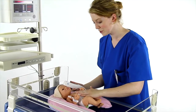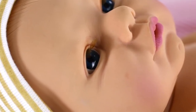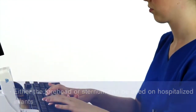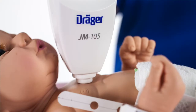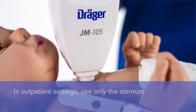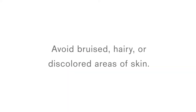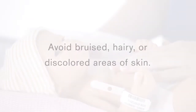To take a reading, first make sure the infant is calm, because movement can interfere with accurate measurement. Choose a measurement site on the baby's body, either the forehead or the sternum. If you are using the JM-105 in an outpatient setting such as a clinic or physician's office, use the JM-105 only on infants younger than 14 days of age and use only the sternum as the testing site. Avoid selecting bruised, excessively hairy, or discolored areas of the skin as measurement sites.